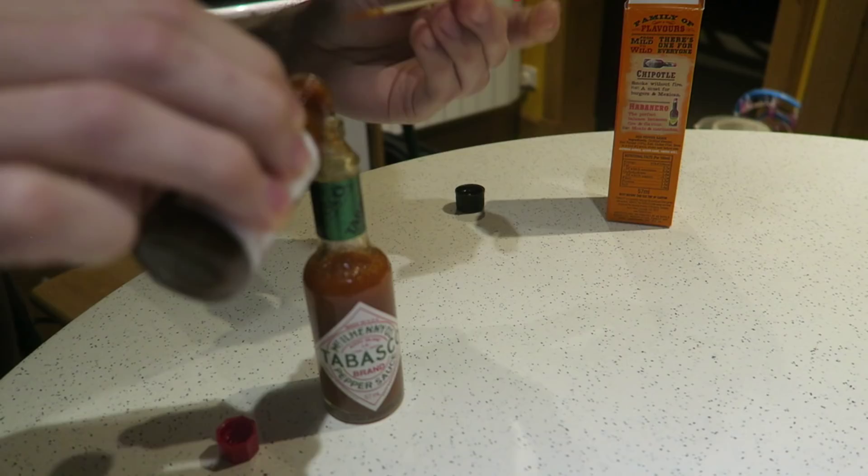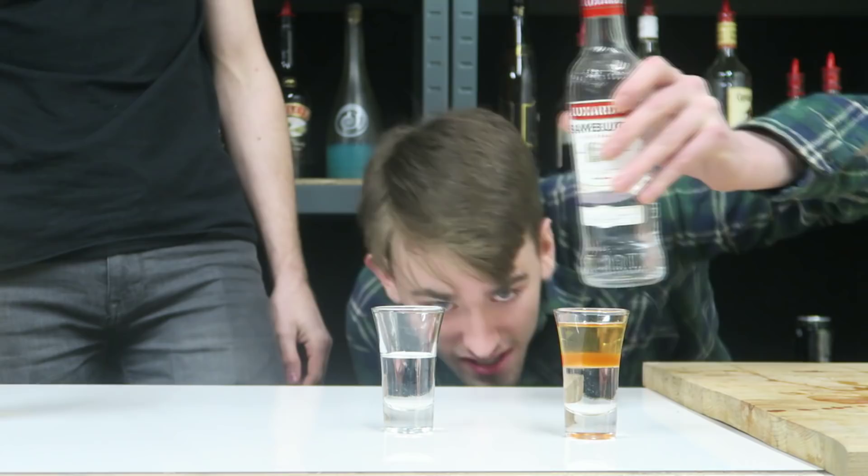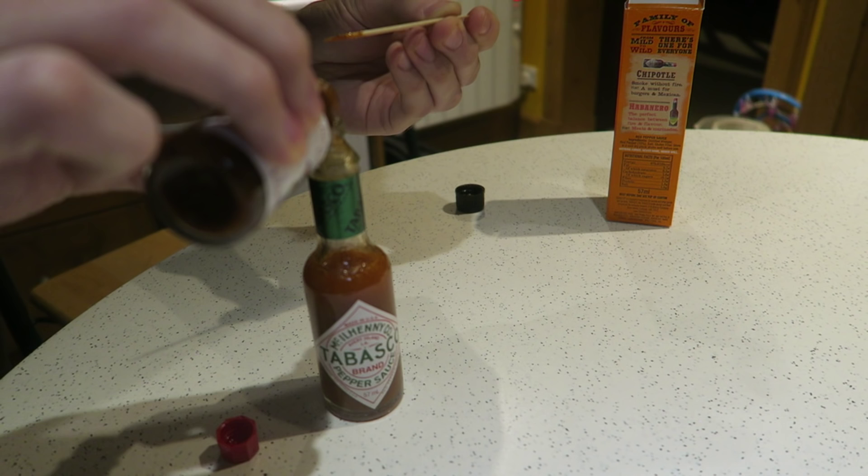What Lyle doesn't know is that I put 10-minute burn inside the Tabasco sauce to make it a 10-minute burn flat liner, not just a regular one. That's the real reason he's here, and not because I can't do a flat liner shot.